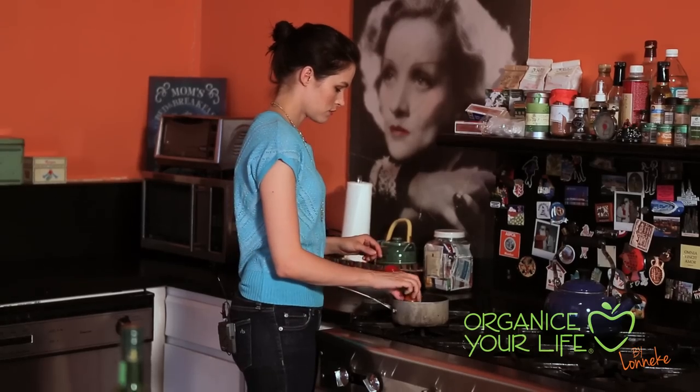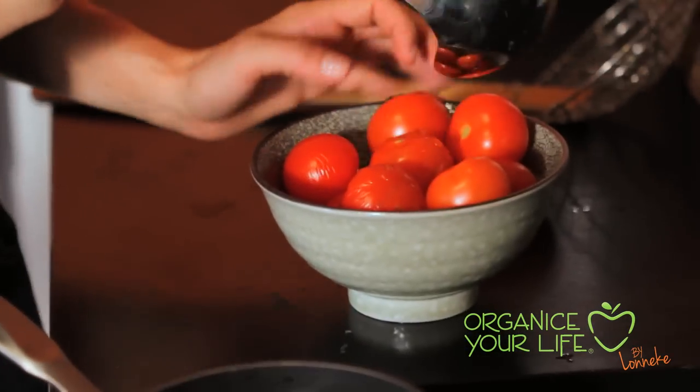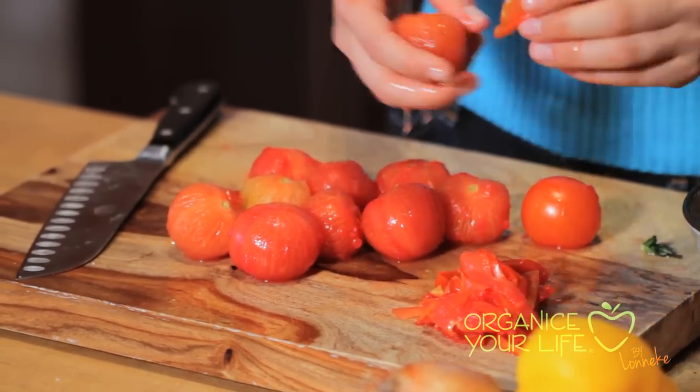If you want to take off the skin from a tomato, boil them for like 10 to 20 seconds. When you cook tomatoes, it actually increases the potency of lycopene, and lycopene is considered to be cancer-fighting.